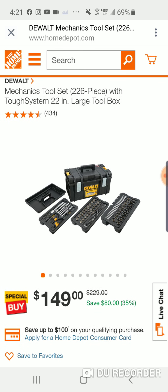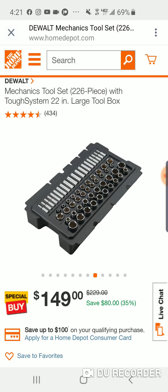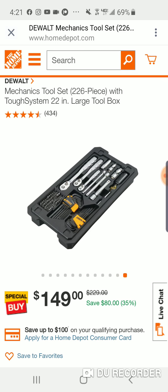This has 434 reviews but I've never seen it. This is their large Pack Out - the DeWalt large Tough System box. With it you get a 226-piece mechanics tool set. This could have been out for a while - 226 pieces is a fairly large set. With 434 reviews all looking pretty good, it's probably been out a little bit. I've covered these mechanics tool sets from DeWalt for a while and I must have been sleeping on this one.